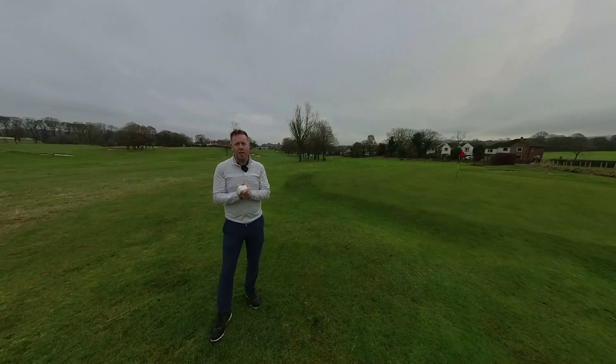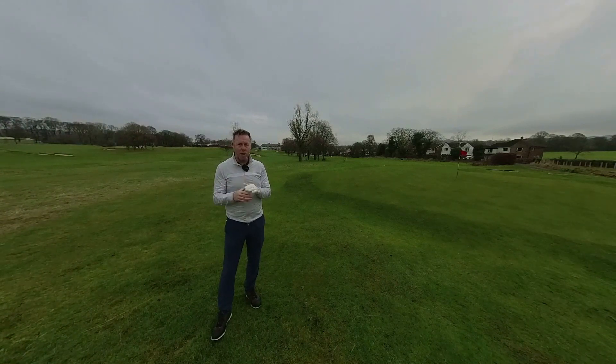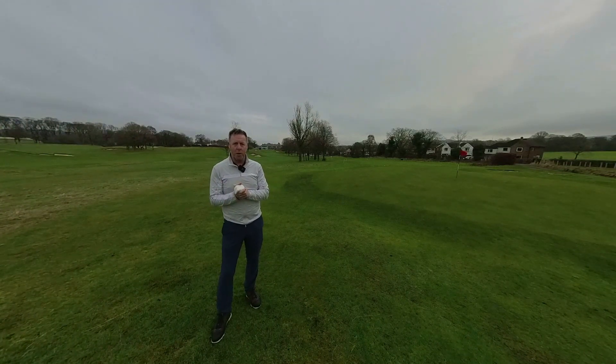Hi, it's Craig from Scratch at 50. We're back around the short game area — it's a bit cold, I'm not gonna lie. I've done a few chipping videos recently, but I thought I'd put a four-part series together, each part with a key attribute to help more consistent chipping. Okay, let's get cracking.